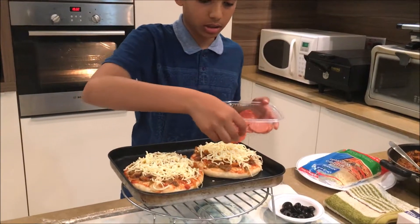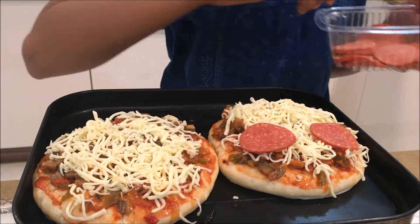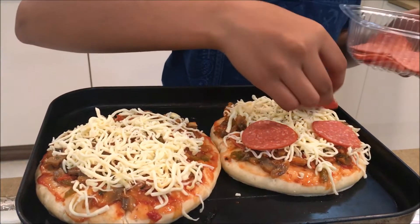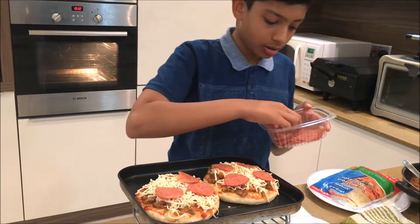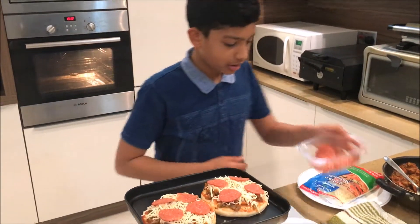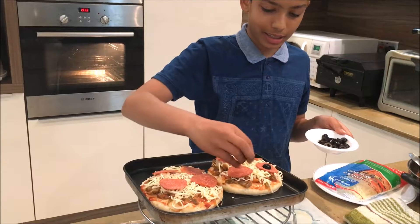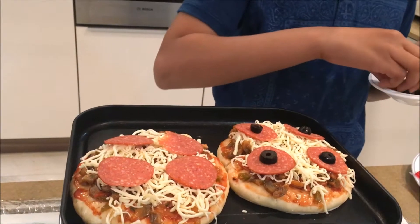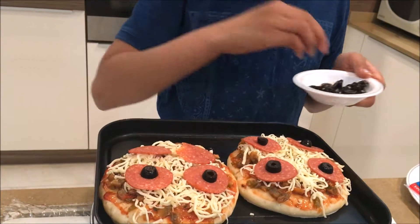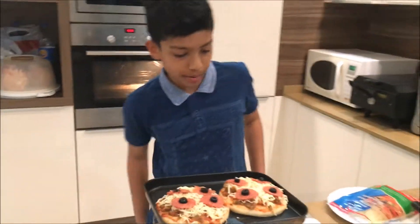I'm gonna add some salami olives. I'm gonna put four right there, there, there, there — and the same for the other piece. Can't wait to eat this pizza. Now I'm gonna add some olives. Now we have to pop it into the oven.